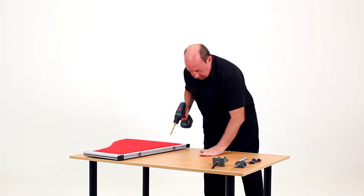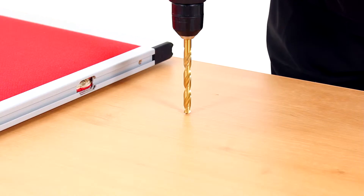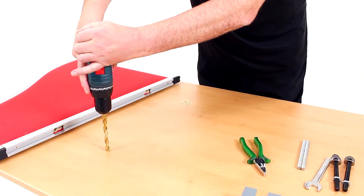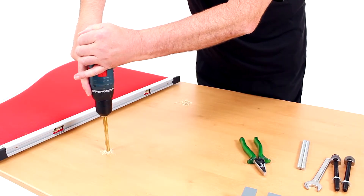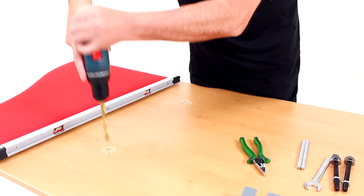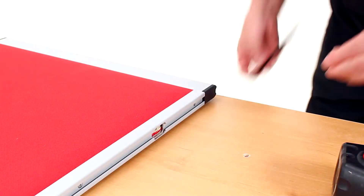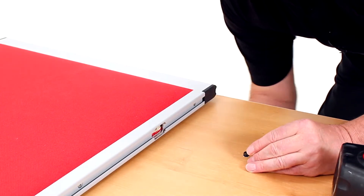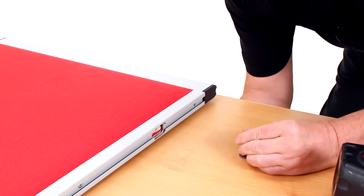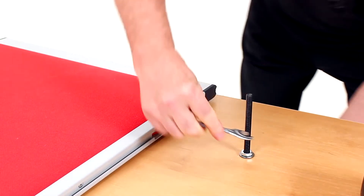Then proceed to drill the desktop using the 10 millimeter drill, drilling through the points. Insert the bolts through the desk and just tighten it up with a spanner.